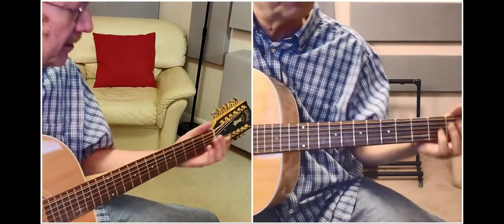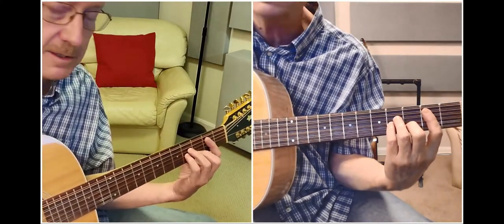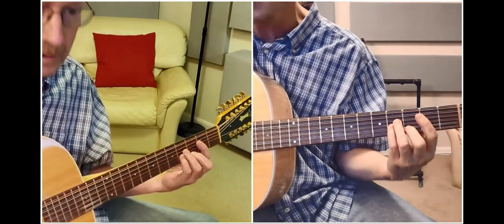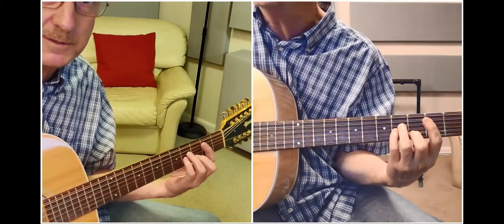One of the chords I love the most in this configuration is the B minor shape, and in double drop D it's gorgeous. Jackie is the one that immediately comes to mind — the way he plays it in his stream.